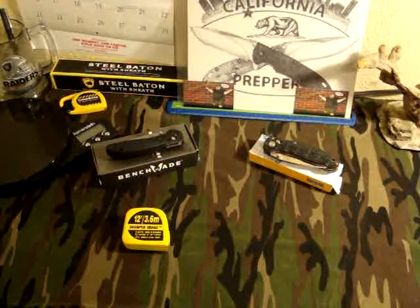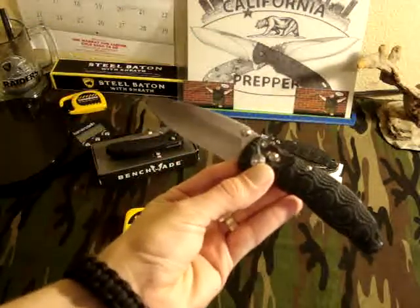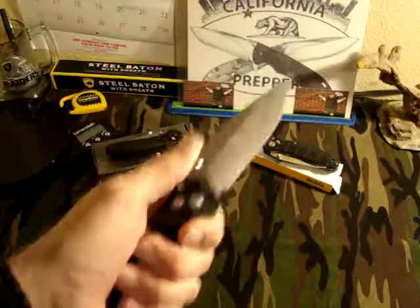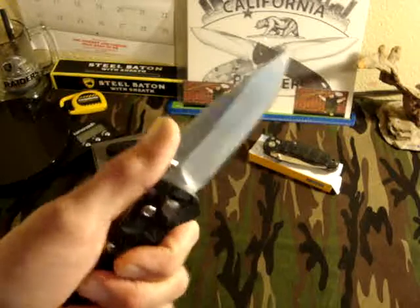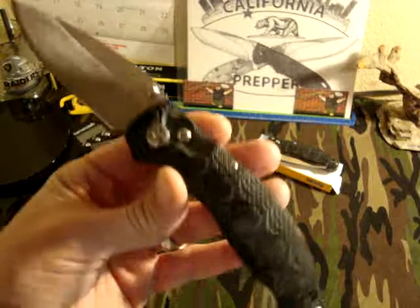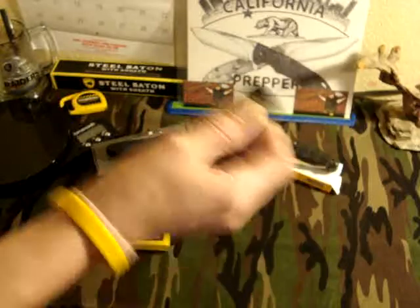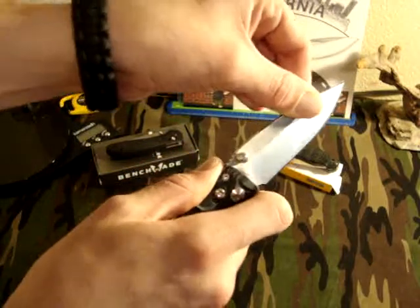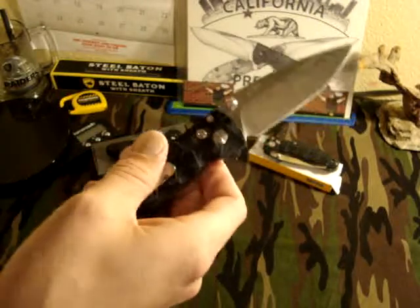The knife I'm really talking about today is the Enlon EL-04 with Mycard scales — the MCT model. I know you guys have heard me talk about this knife over and over again, and overall this is a great knife. For the price I do not think you can beat it. For $12 this is just the best quality knife you're going to get. This thing is razor sharp, barely any wiggle play at all, and I've been putting this through some hard use.